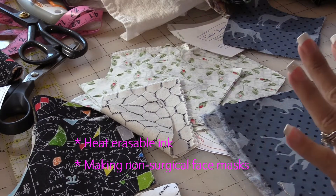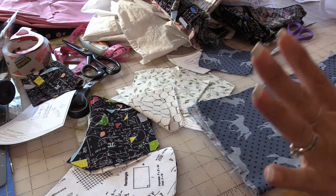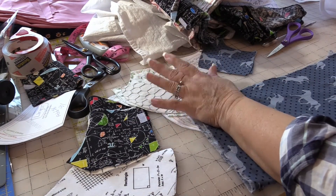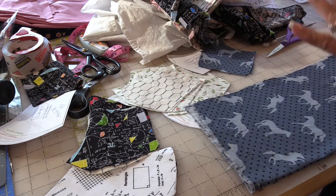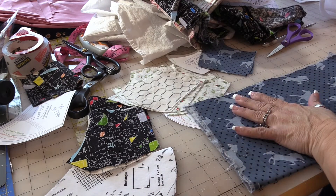Welcome and thank you for joining me. This is Laurie of Laurie's Heirloom Sewing. As you can see I'm still cutting fabric for the 100 mask challenge, but there were a couple of things that I felt like I needed to share just in case you guys wanted to get started on the actual construction.